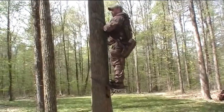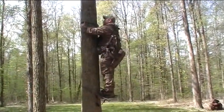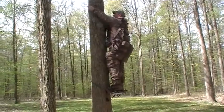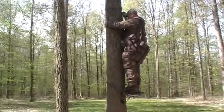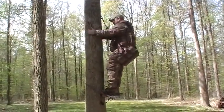I'm getting about three climbs out of every adjustment on this. I'm not graceful — this is the first time, but with some practice I'm sure it will get easier. It saves a lot of weight. Seems like once you get up in the tree, the tree saddle is really comfortable.